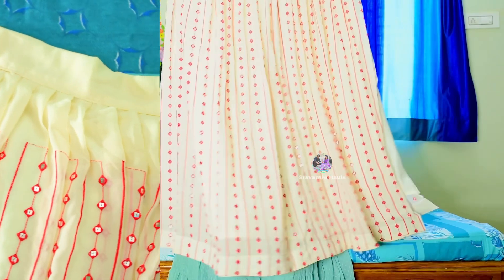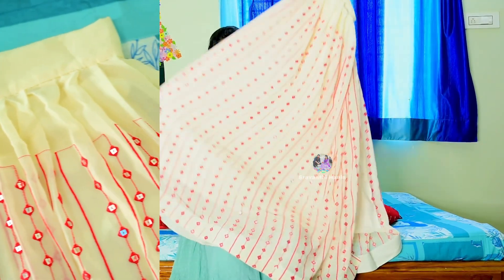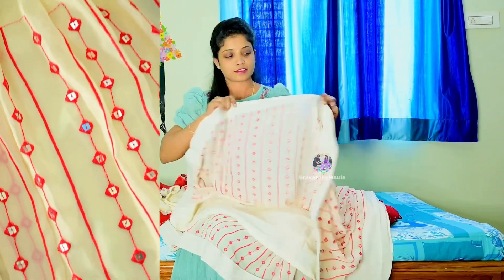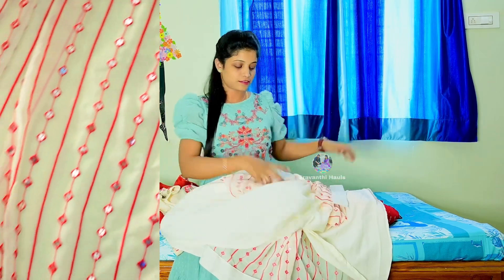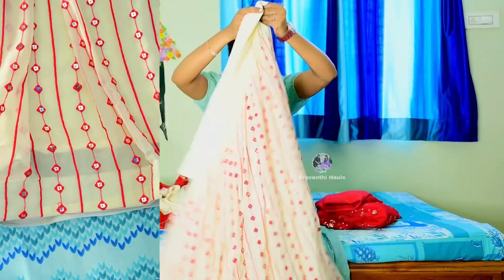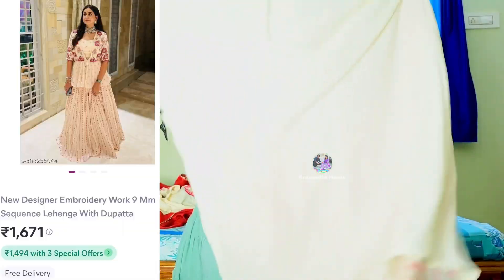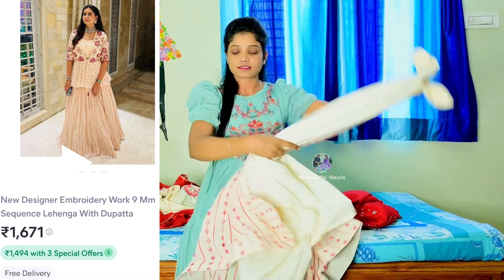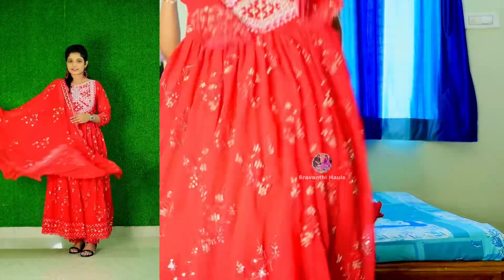I have a red color in the bottom. I use a plastic mirror in the middle part, satin powder in the bottom, crepe fabric, and georgette fabric. I have a semi-stitched design with a stitch on the side. I have a blouse with a stitch on the blouse.